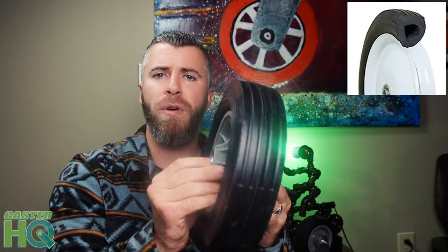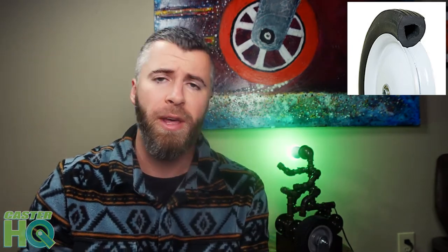These semi-pneumatics are going to be very easy to roll outside, but they're not going to absorb as much shock and vibration compared to an air-filled tire. You can get them in a centered hub for use in a caster, or in an offset version if you want to put it on a hand truck, cart, outdoor garden cart, or pretty much anything outdoors. We have all the different bearing size options, hub types, and capacities available.